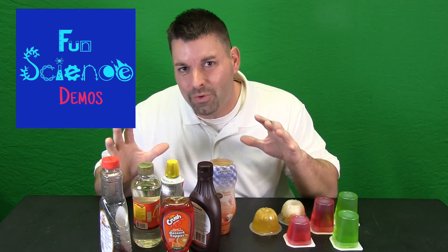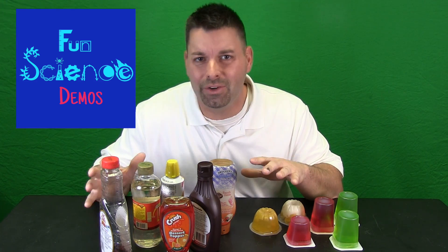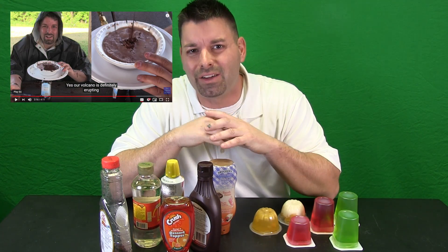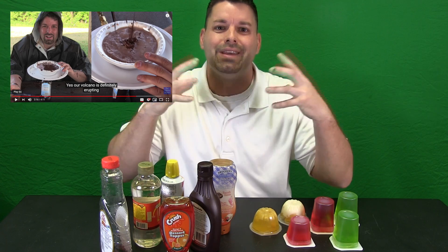Hi, I am Jared. Welcome to Fun Science Demos. I took a little field trip to the food store to get just the right materials to show you how a volcano works on the inside. In a previous video, we used ice cream and chocolate syrup to show you how a volcano works on the outside.